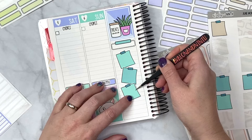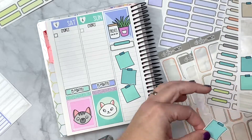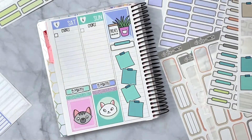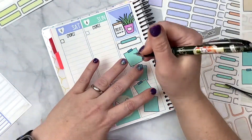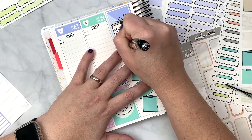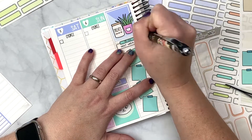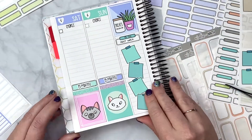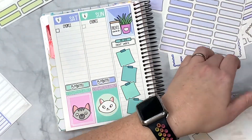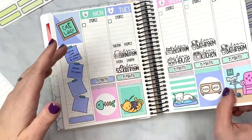We can fit four sticky notes — let's do four. This section is for next week: 'to do next week.' Anything I think of that can be pushed to the following week will go here, which means a lot of stuff is going to end up being pushed to the weekend if possible.